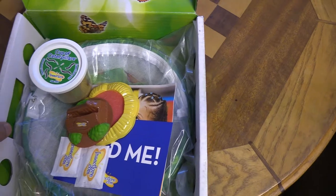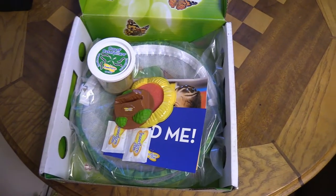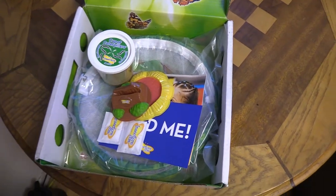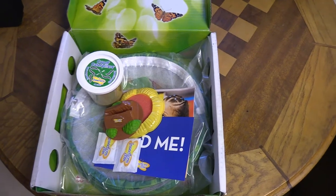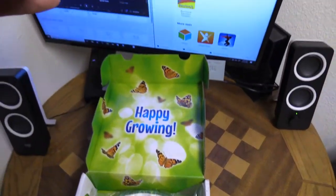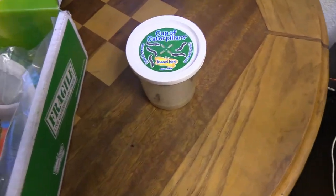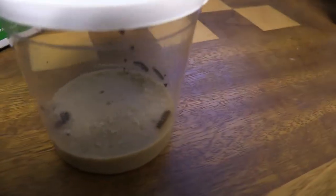The kits can either come with the caterpillars, or if you don't want them right away — say you get this as a Christmas present and want the caterpillars in the spring so the butterflies can be released at the right time — you can get the kit with a voucher instead. We're doing this in April so we opted to get the kit that already has the caterpillars in it. I'm going to show you what the caterpillars look like here.